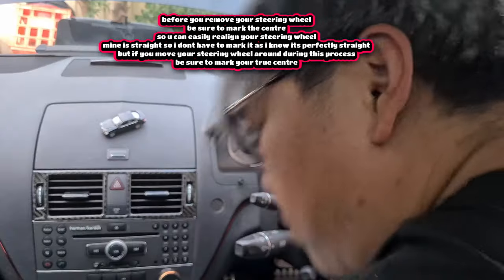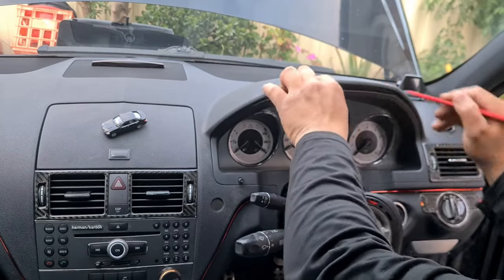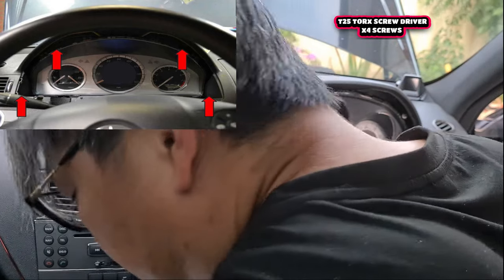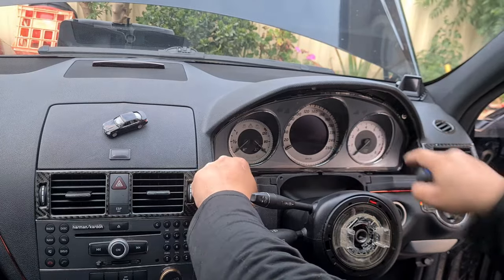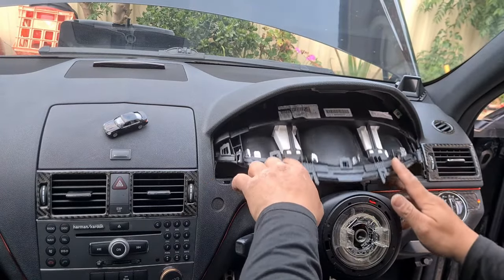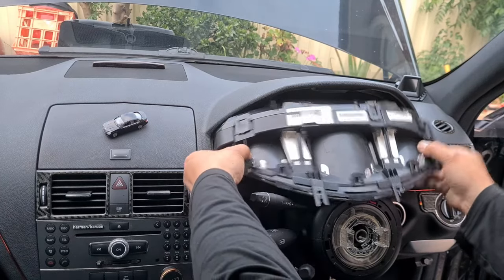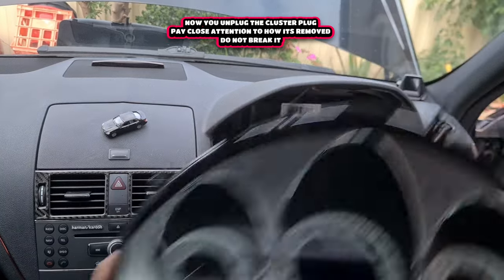Once the steering wheel bolt is undone, take off the steering wheel. Then remove the surrounding trim using a trim removal tool — start from the top and pry all the way around, then pull it down and out towards you to unclip it. There are four T25 torx screws to remove from the cluster surround. Also pull out the adjuster for your light dimmer. To remove the cluster itself: pull the top down, out towards you, and fold it down. Press on the tab, pull the lever towards you, and it unclips. Your cluster is now removed.